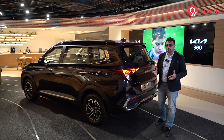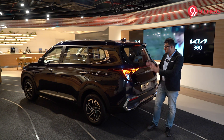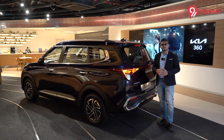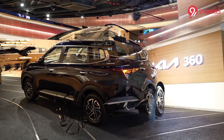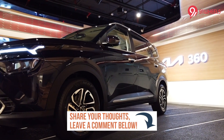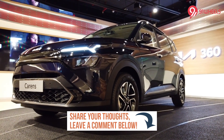That's all the information available on the exterior, interior, and specifications of the Kia Carens. This car will launch in the first quarter of next year and will compete with the Maruti XL6 and the lower variants of the Hyundai Alcazar. Let us know if you have any queries or questions regarding this vehicle — you can send them through the comment section below and we'll be quick to answer.